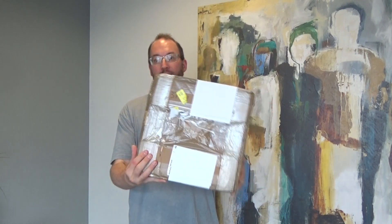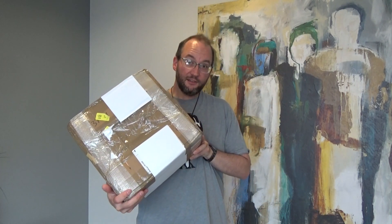We don't usually do unboxing videos here on the David Hancock channel, but today is going to be an exception, because something really, really exciting from TNT Express arrived. Let's take a look and see what's inside.